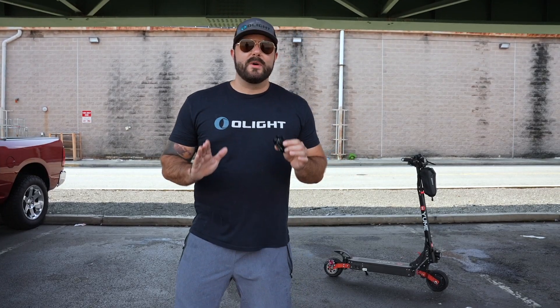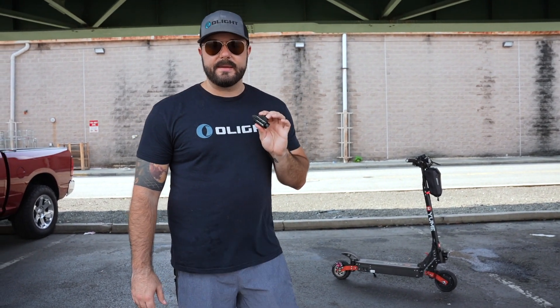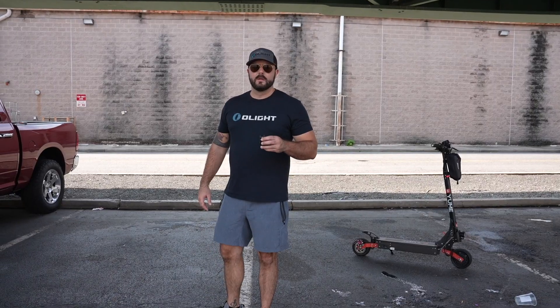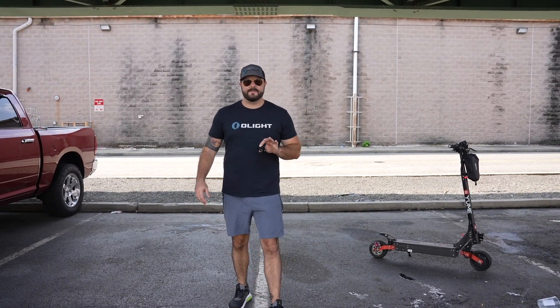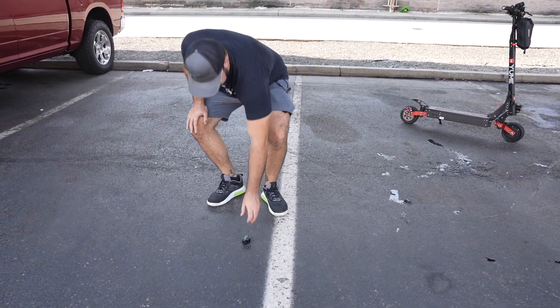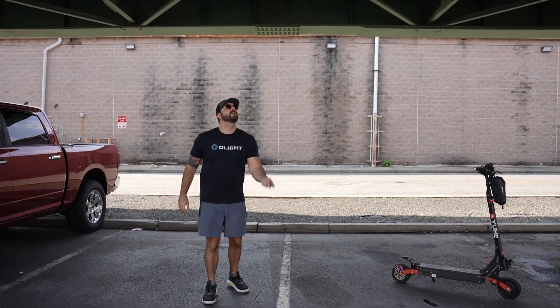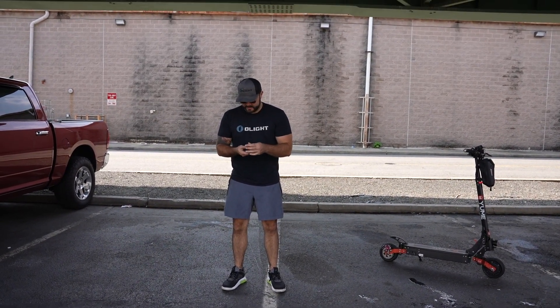So we know it's waterproof because we froze it in a solid chunk of ice for almost 24 hours, broke it out of the ice, and it still turned on — so we're good on that test. Now let's go ahead and do an impact rating test where I'm literally just going to throw it into the air, slam it down onto the pavement, and we'll see how it does. Let's throw this one up and see if it survives — here we go.